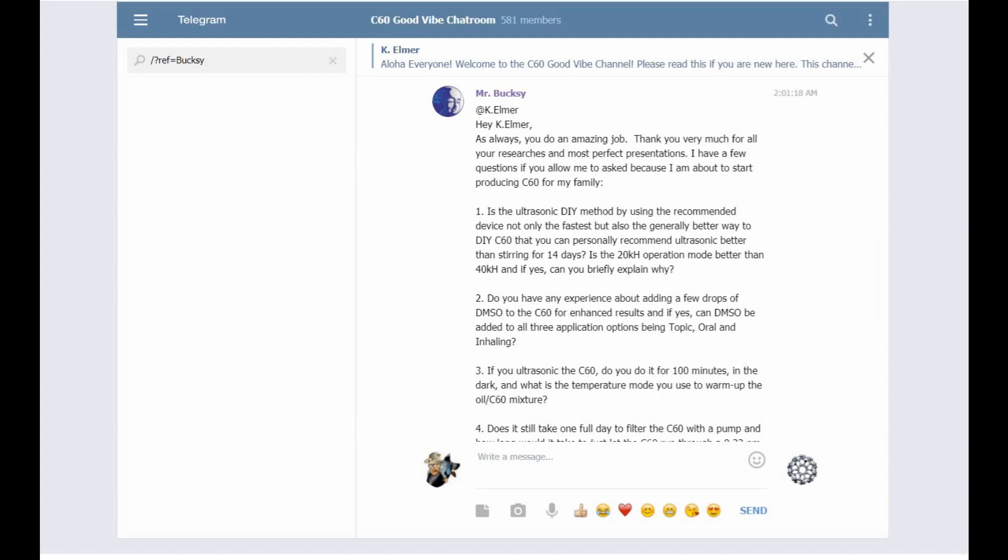Aloha everyone and welcome to another video by me, K Elmer. This video is a C60 question and answer. I've had a couple of questions lately about sonication, and Mr. Bucksky posted this morning on the C60 Good Vibe chat room with five questions for me. It's a lot easier to just record the answer than type it all out, and I might as well make this public because other people probably have the same questions. Thank you very much, Mr. Bucksky, for your compliments.